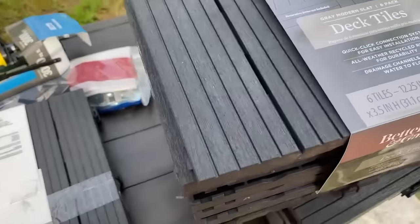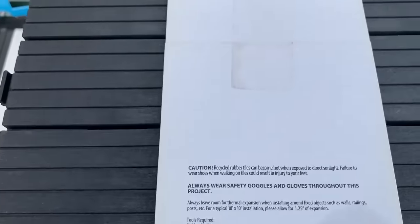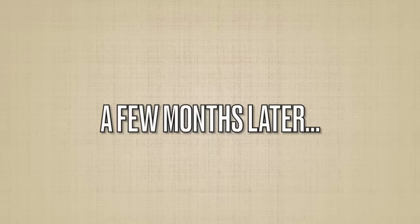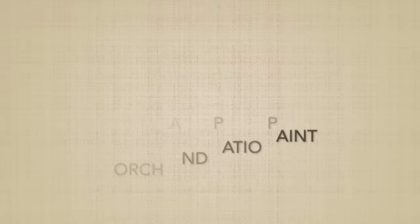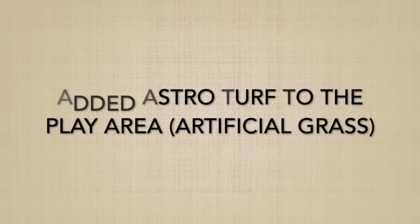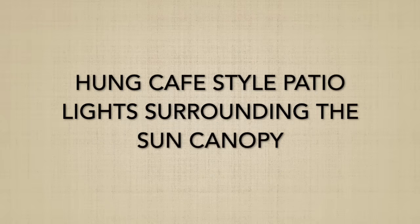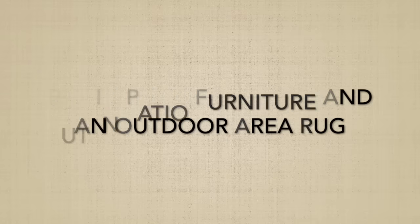I wanted to show you these deck tiles that we got on clearance at Walmart — we used some of these in the backyard where the dining area was. Fast-forwarding a few months later, here are the updates we did: I painted the stepping stones with some porch and patio paint, added artificial grass to the play area, deck tiles to the dining area, and hung some cafe-style patio lights around the sun canopy. We also put fresh sod in the remaining areas, then added the patio furniture and outdoor area rug. This is what it looks like, guys.